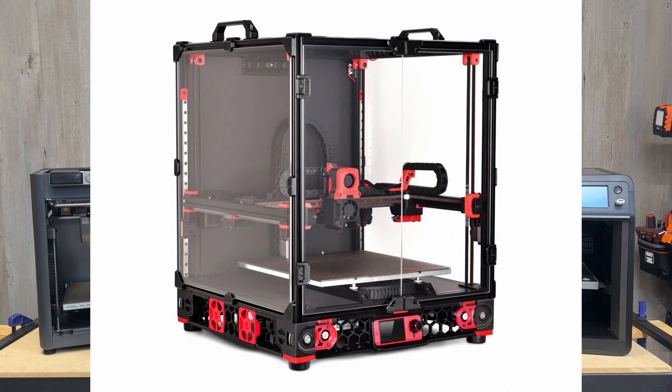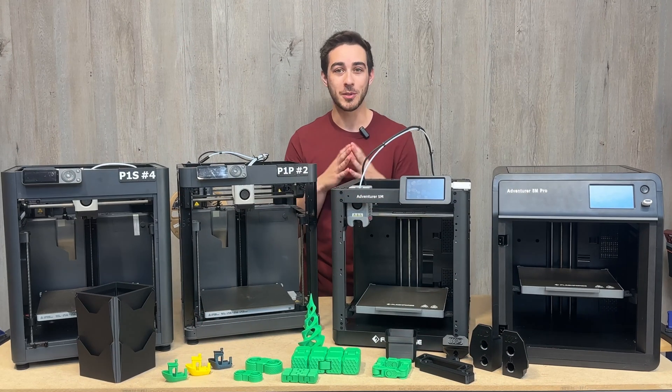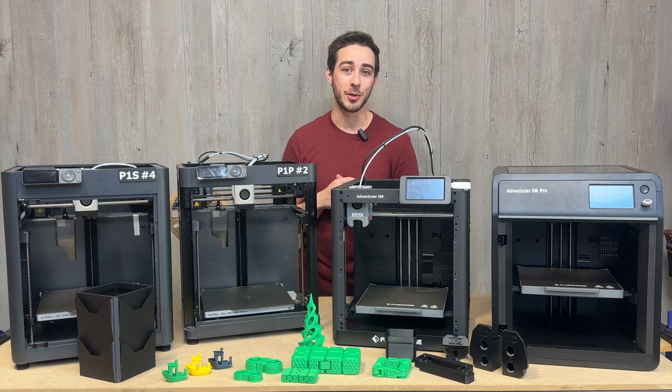Some people like the open-source DIY printer route, but that's just not for me. By using printers that work flawlessly most of the time, it's a much more enjoyable experience.